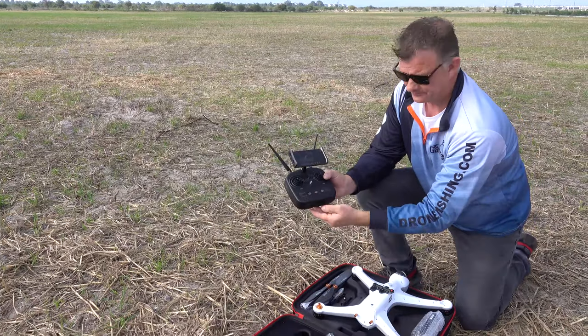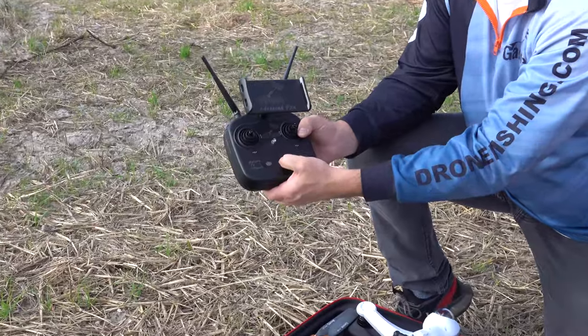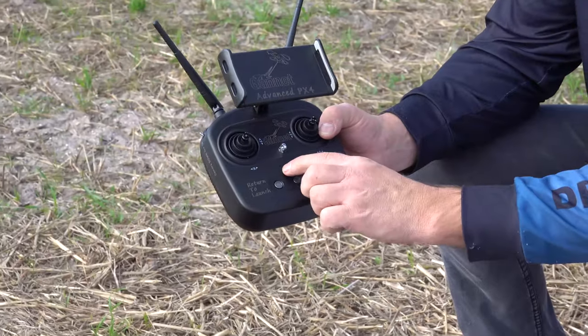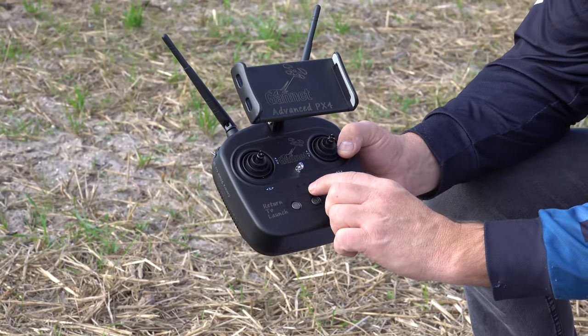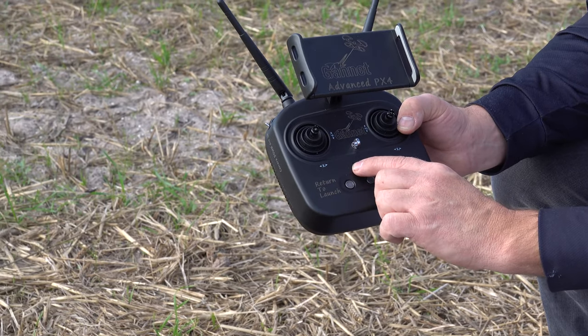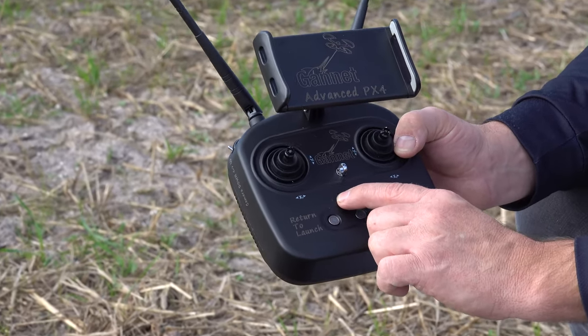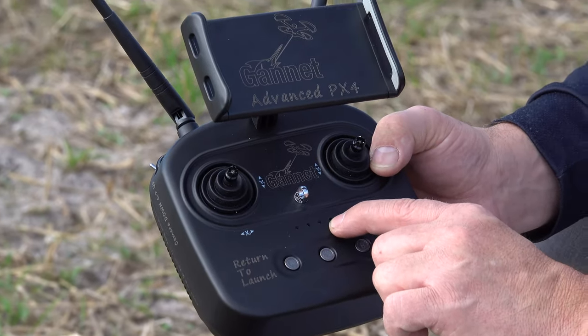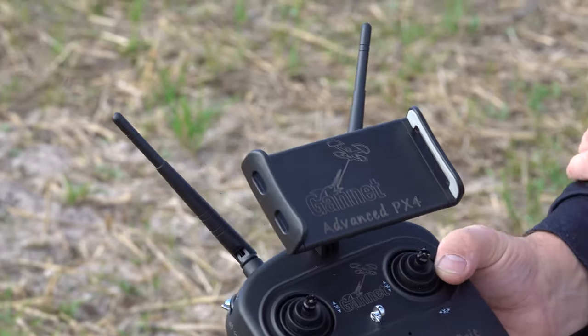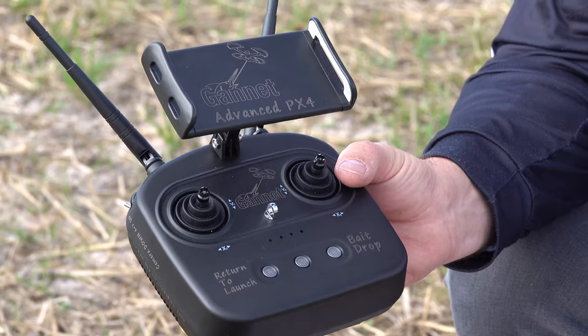The on and off button: keep it in and release. This also shows the voltage for the drone on the radio. One little light means you need to charge; four lights is fully charged. When it's beeping, that means you're not currently connected with the drone.